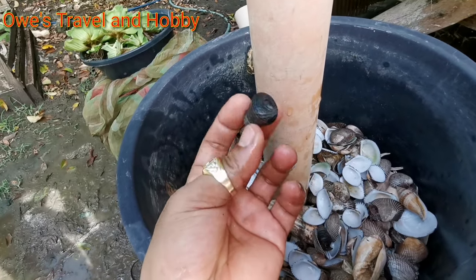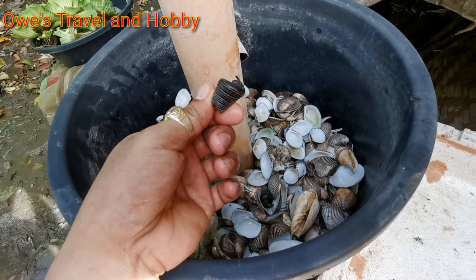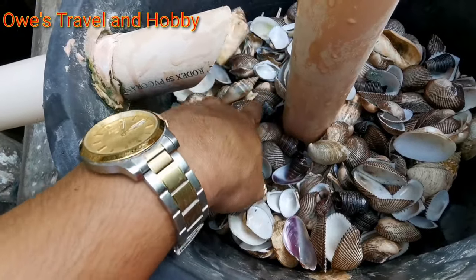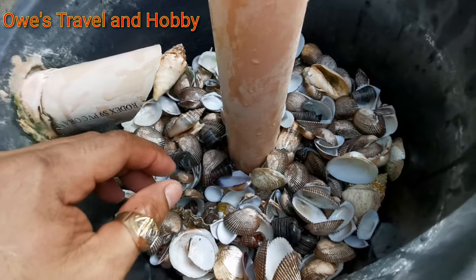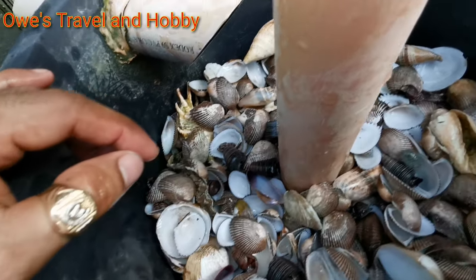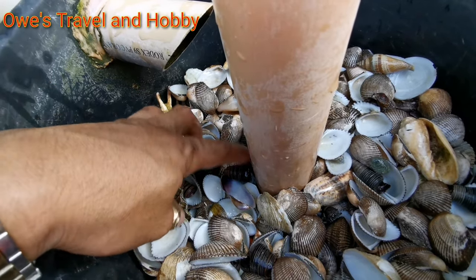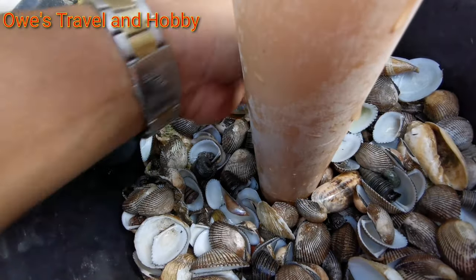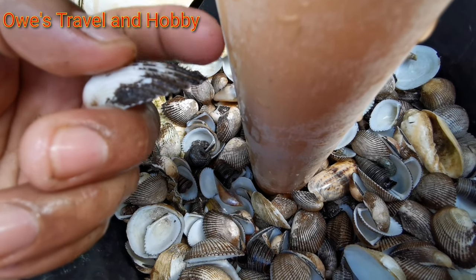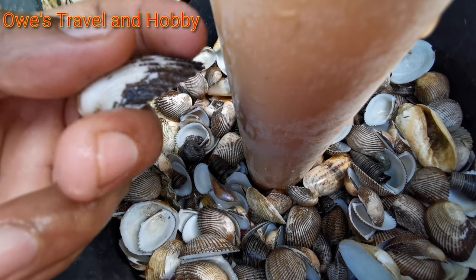You can also use this kind of shell — we call it bagungun. We have already transferred all our empty shells. The function of this is that good bacteria love to stay here because they love to stay in the shell. Also, the dust in our pond will be filtered by the tiny hair of this litob. Here's the tiny hair of the litob — the dust will be filtered by this hair.